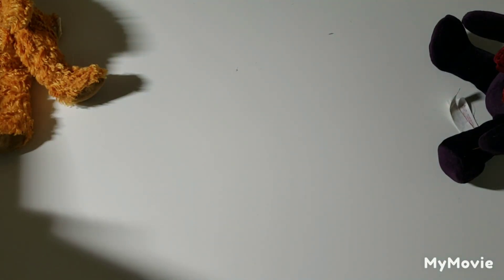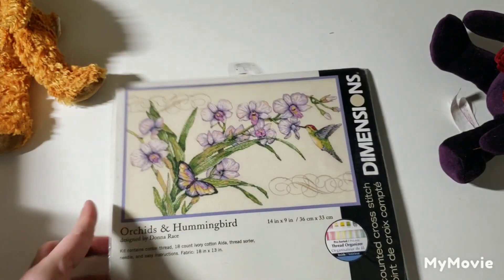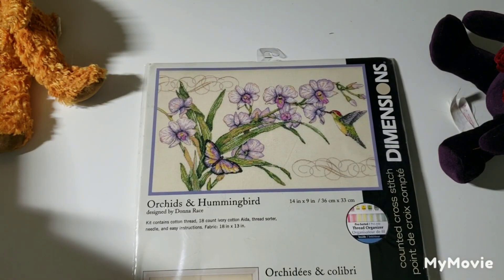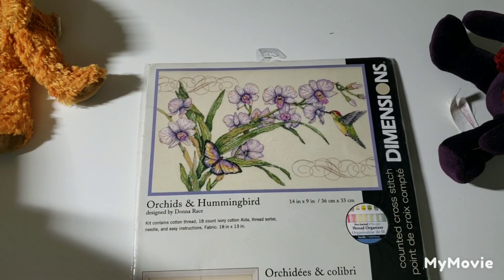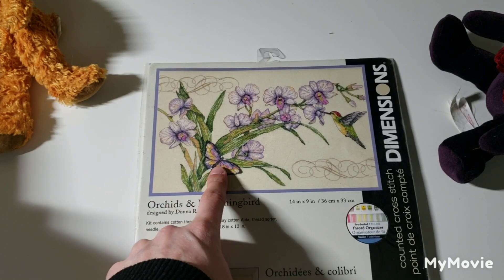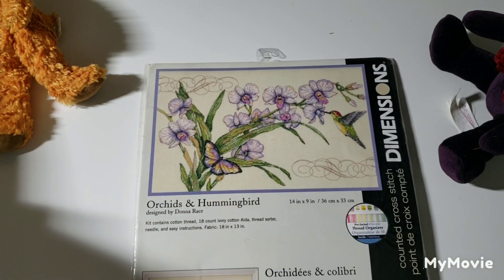Okay, a couple more and we'll be done. This one is called Orchid and Hummingbird by Donna Race. I'm not big on stitching flowers — as I mentioned in my last video, I don't really collect the Dimensions kits with big bouquets — but if there's an element I really like, like the bird or butterfly, I'll stitch the flowers for that reason.